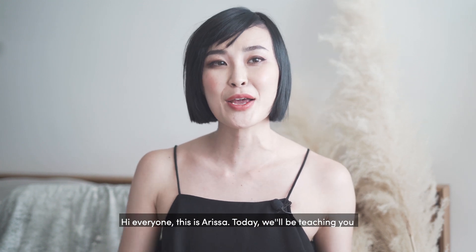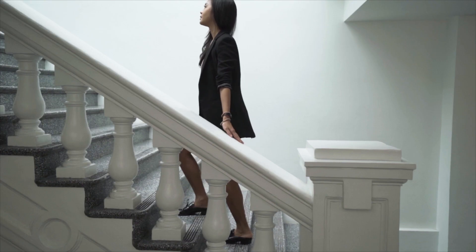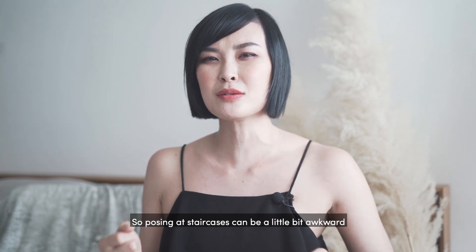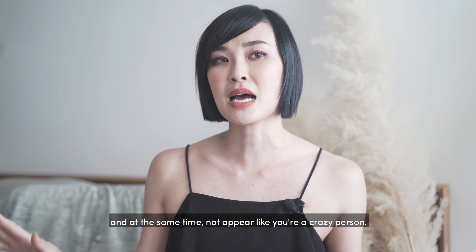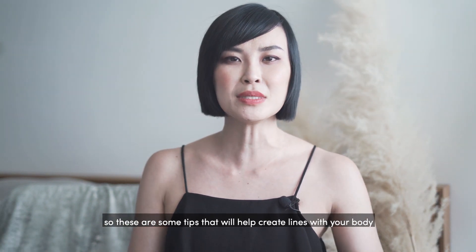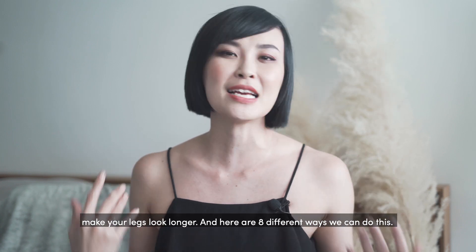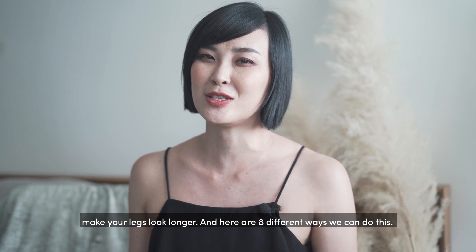Hi everyone, this is Arisa. Today we'll be teaching you eight different ways you can pose at staircases. Posing at staircases can be a little bit awkward because you're trying to complement your backdrop and at the same time not appear like you're a crazy person. These are some tips that will help create lines with your body so that you complement the backdrop and also make yourself look taller and make your legs look longer.